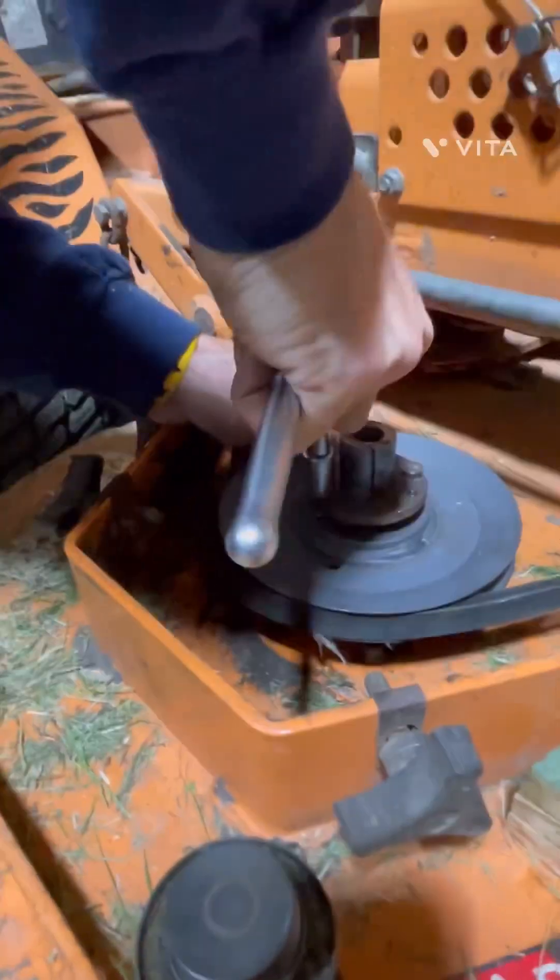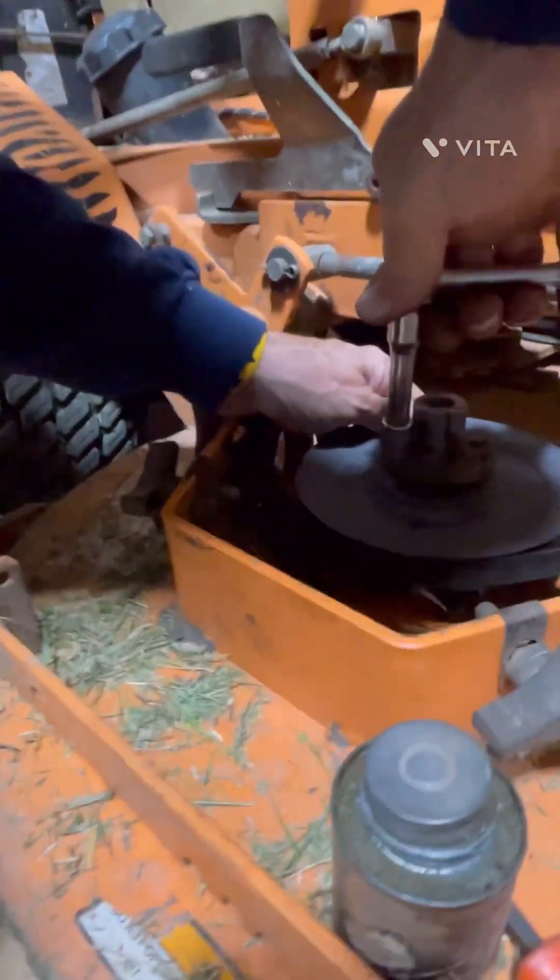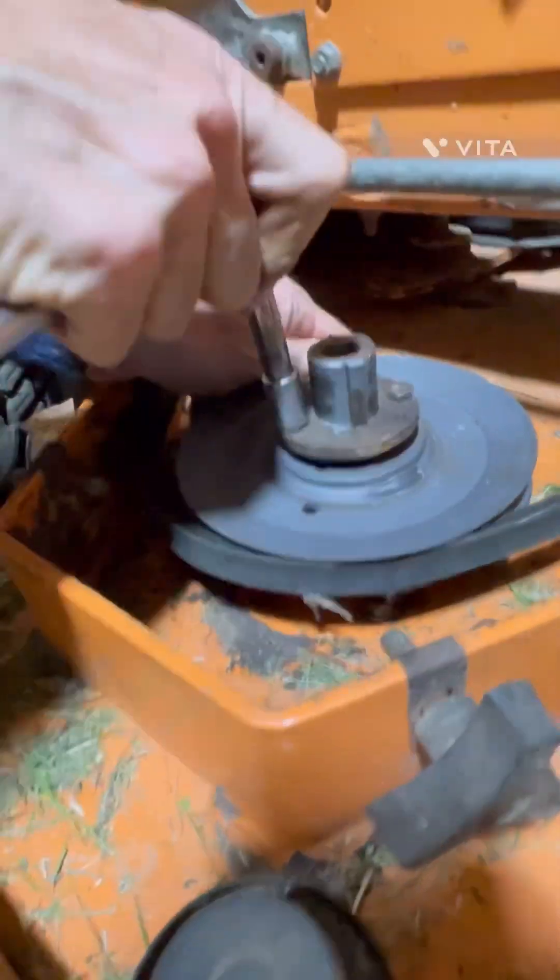When you tighten one down it'll get tight, and then the other one will be loose. So you have to keep going back and forth, tightening them just a little bit at a time.